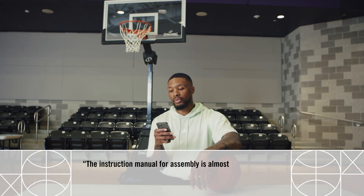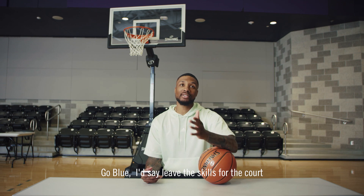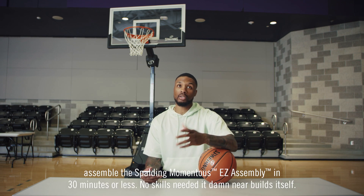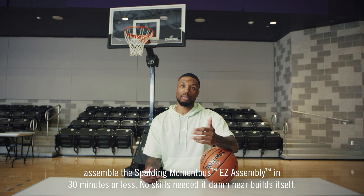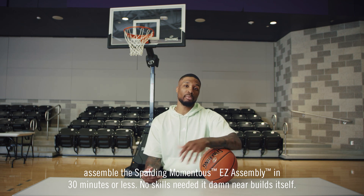The instruction manual for assembly is almost useless. Your assembly skills need to be pretty good. I'd say leave the skills for the court — assemble the Sparting Momentous Easy Assembly in 30 minutes or less. No skills needed.